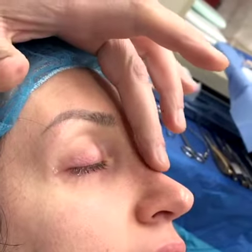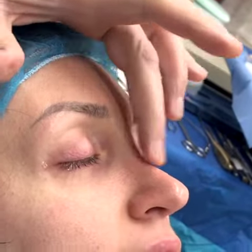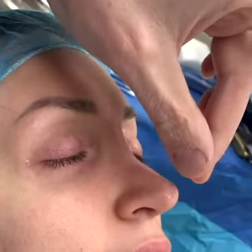Too much was taken off her bridge, so this part is too low. It makes her tip look over-projecting. She also has a dent on this side, so we have to put cartilage in here and bring the bone in. This part of the tip is going in, so we have to put cartilage in there.